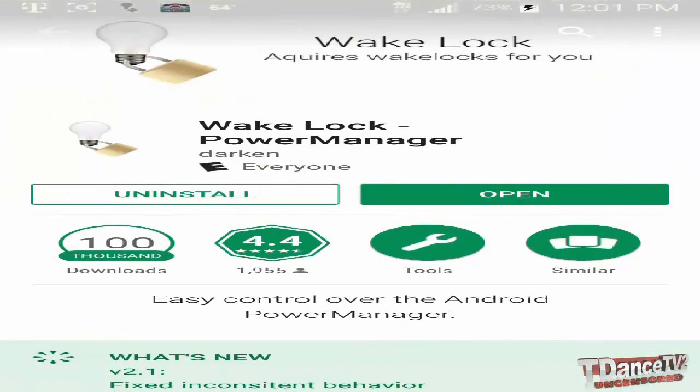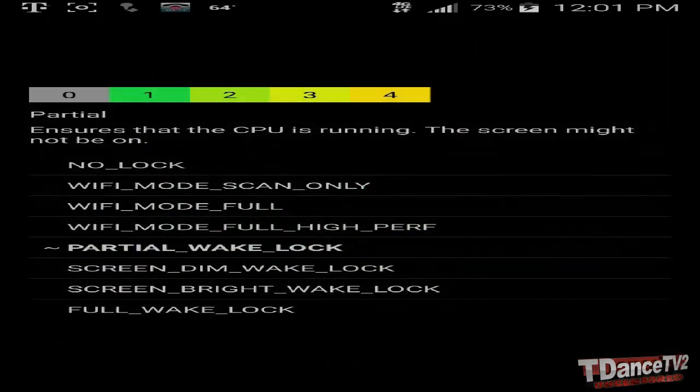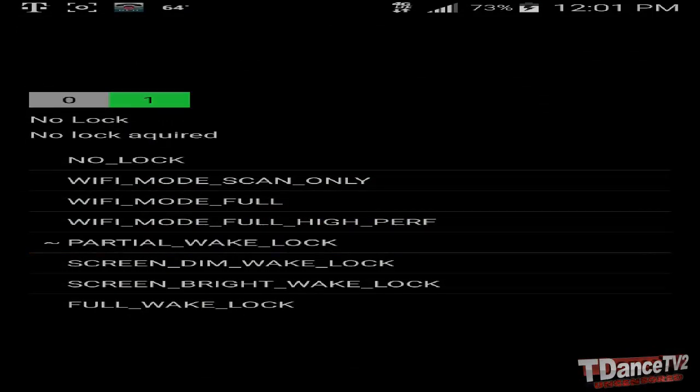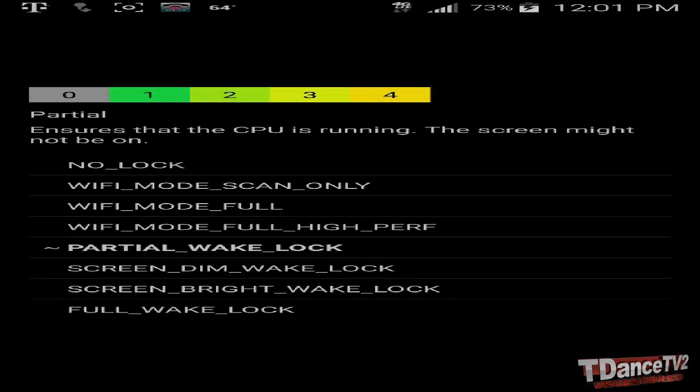You're going to go to the Google Play Store and look for a program called Wake Lock. As you can see, I already have it. Once it's installed, you are either going to use the partial wake lock option or the full wake lock option. I'm on partial — it says it ensures that the CPU is running, though the screen might not be on.